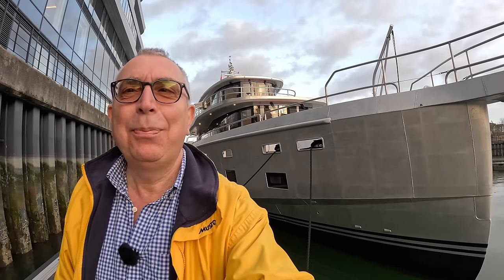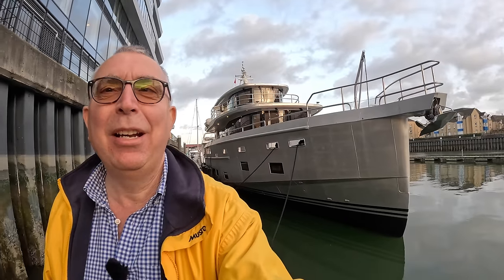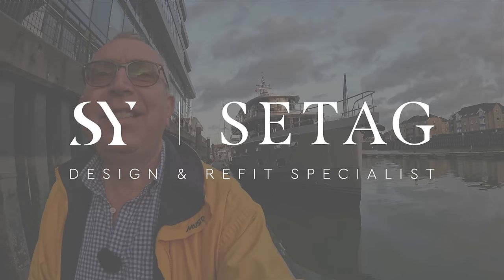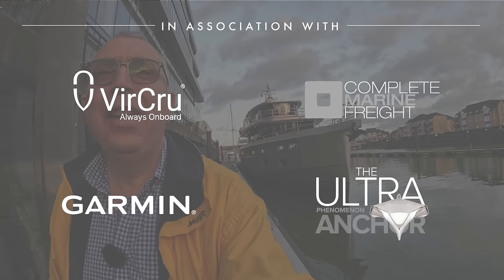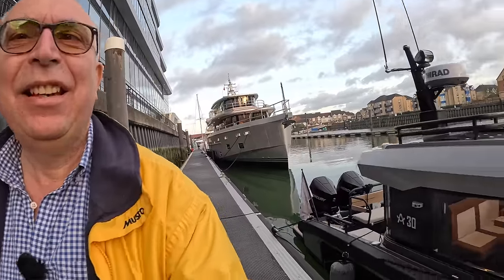This super solid serious explorer you can see behind me is the Arxon 85, and there's a full tour of that on the channel. But they don't just build serious offshore explorers — they build a rough and tough weekender as well, and this is it: the Arxon 30.